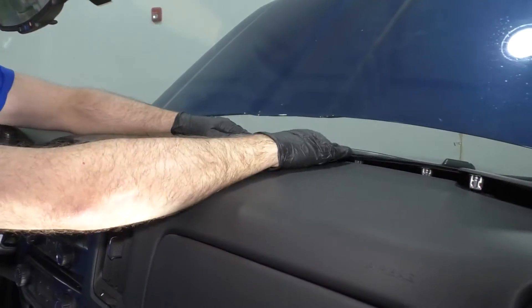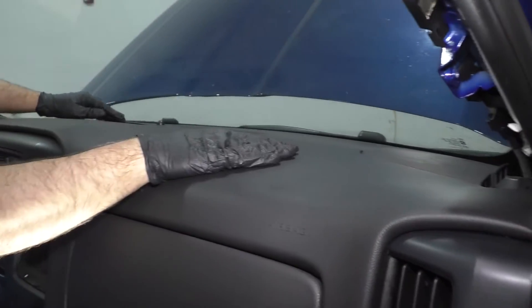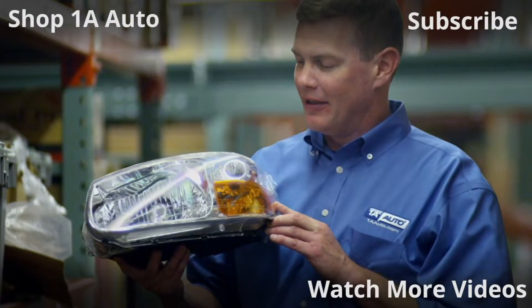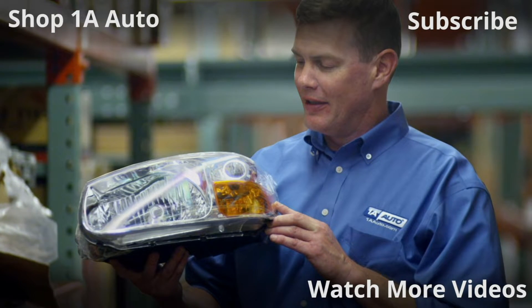Once those are slid in, we can push down on those push pins to lock it in place. Thanks for watching. Visit 1AAuto.com, your place for DIY auto repairs, for great parts, great service, and more content.